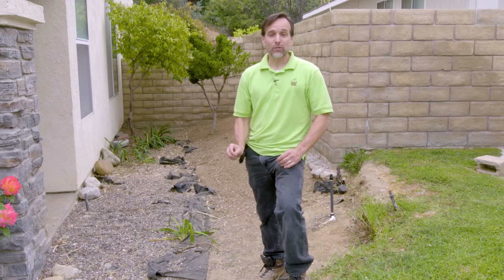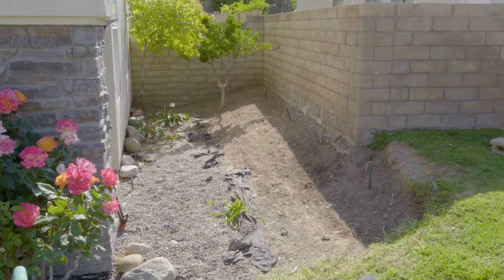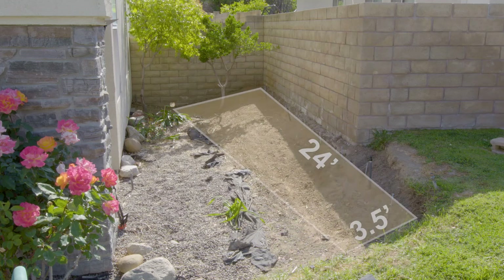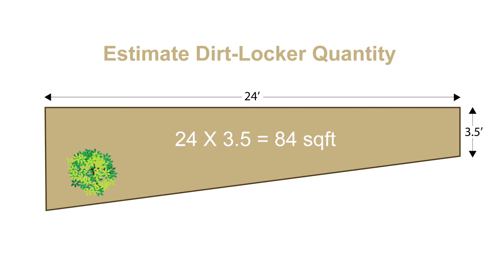The first thing we need to do for this project is determine how many dirt lockers will be required and which dirt locker model will be appropriate for the slope we're going to work on. To determine the number of dirt lockers needed for any project, you need to first calculate the area of the location. You do this by multiplying the length times the width, which returns the total square footage.